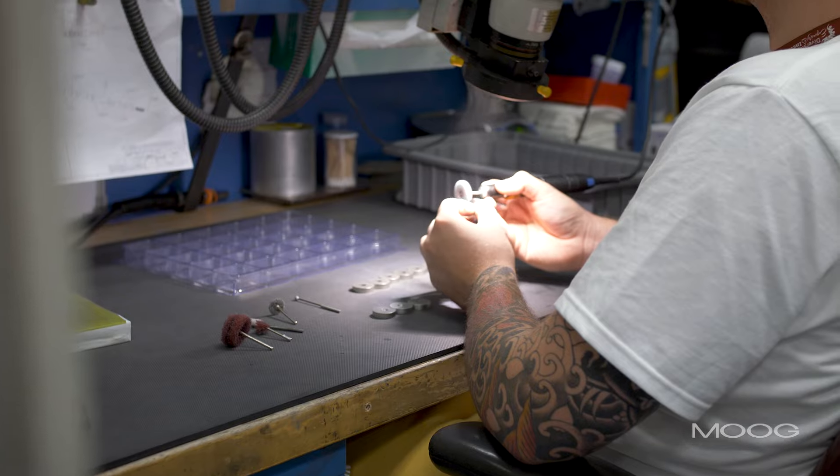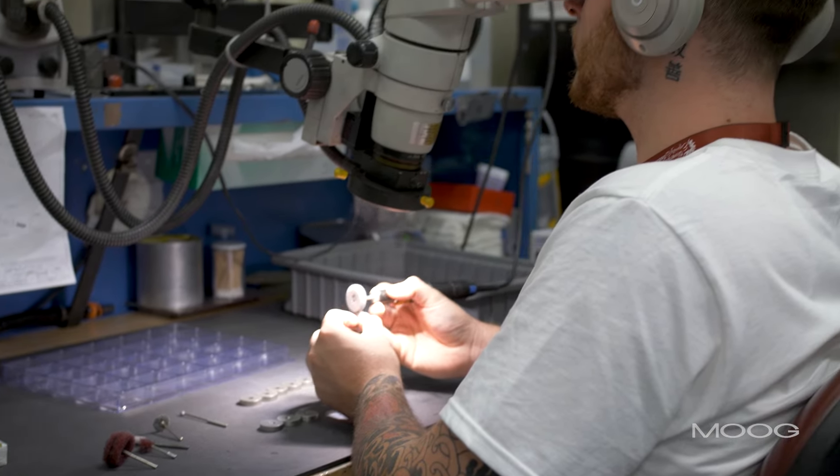What I like about it is the creativity you get to put into your job and the number of routes you can take to do that job.